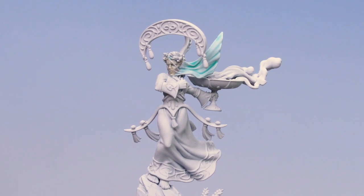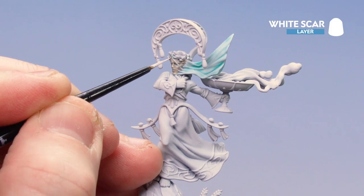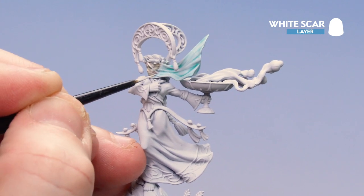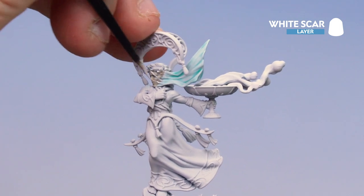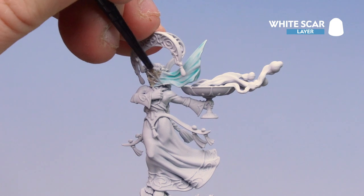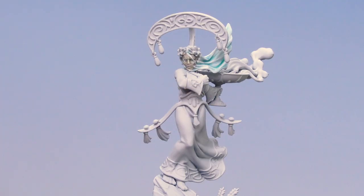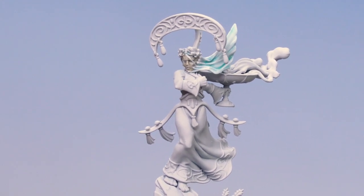With the White Scar glaze now dry, all we're going to do is start highlighting those folds of cloth. I add a little bit more White Scar for extra punch and start moving along the veil itself. There we are — with that highlight now done, our sheer fabric veil is completed. Remember, by following the methods and techniques in this guide you can apply this to any form of cloth.